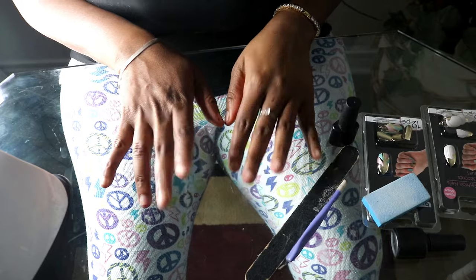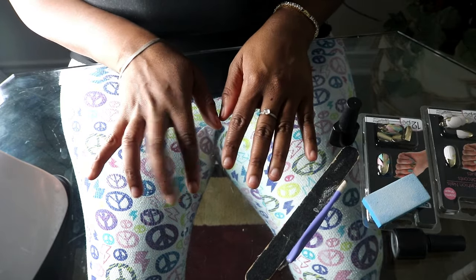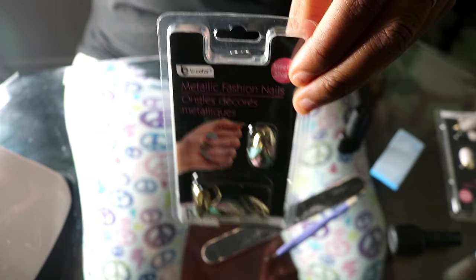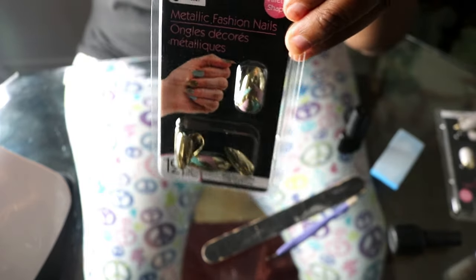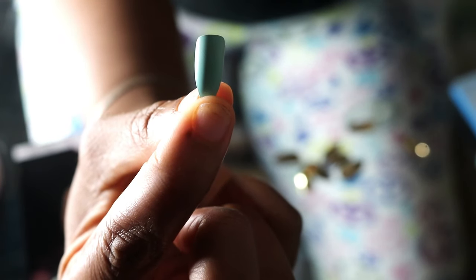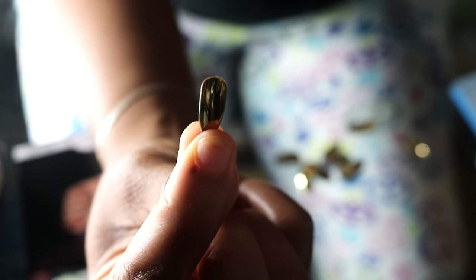I have two nail sets I got from the Dollar Tree — the dollar twenty-five Tree, we're not even going to get into that. I'm going to go with this one, it's like a gold. I feel like even with the more expensive nail brands they don't have these colors, so that's why I was drawn to them even though it was just a dollar. It's my first time trying them. They were super cute and it's around the holiday season, so very festive.